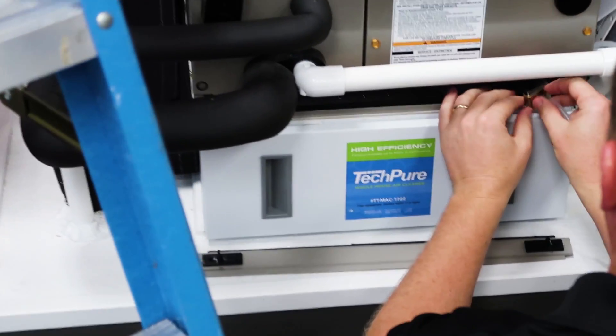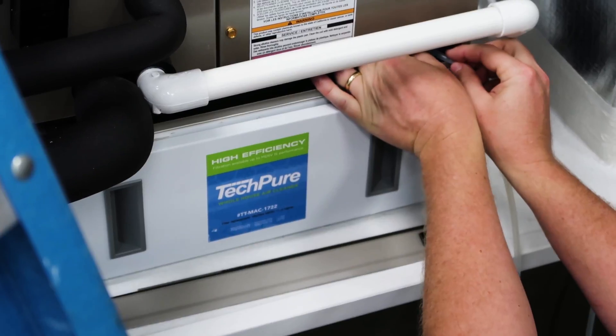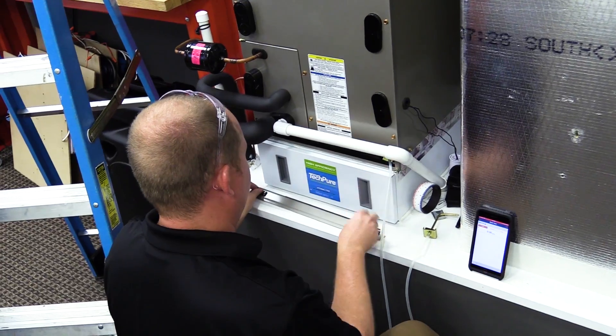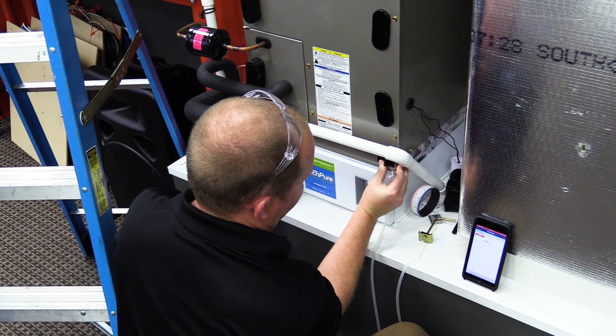I'm actually going to take it and place it inside the air filter door with the tip pointing down in this orientation. While that isn't necessarily a perfect situation, it's going to be the best way for us to measure our total external static on this unit without having to drill additional holes.